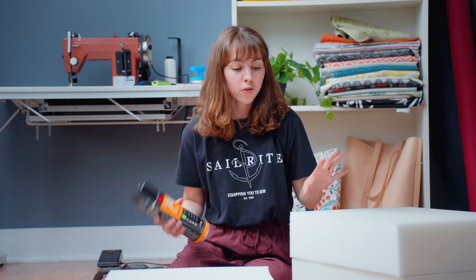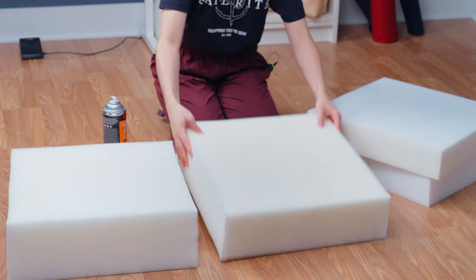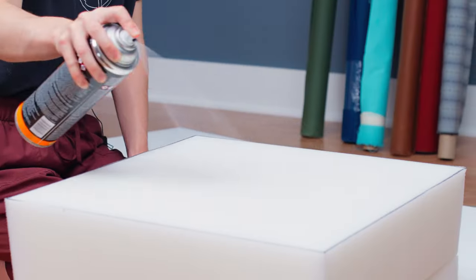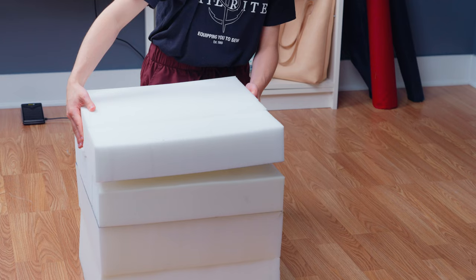We have all four pieces cut out and are now going to assemble them using foam spray adhesive. Spray both foam surfaces that will be glued together, then wait until the spray is tacky. Once it is, carefully place the pieces on top of each other making sure the edges are lined up, then repeat for each piece until you've reached the correct height. If there are any parts of the foam that are slightly off, you can use the foam shaper to shape them into place.